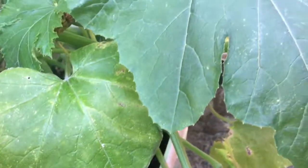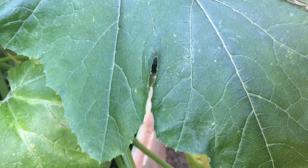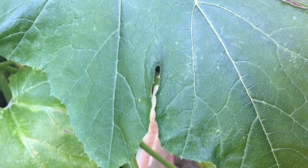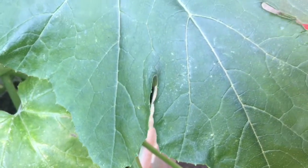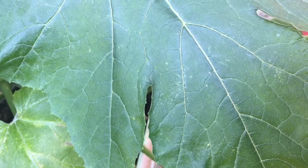Welcome back to my channel, it's your grandma's process. Today I am going to be showing you the outcome of the zucchini flower that I hand pollinated — going to be showing you what happened to it.